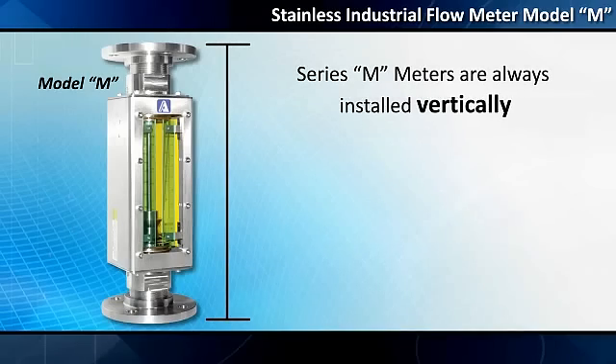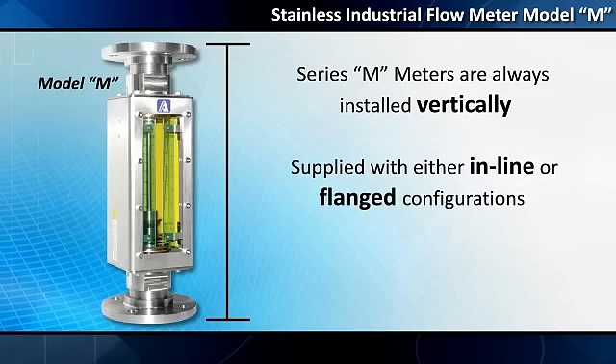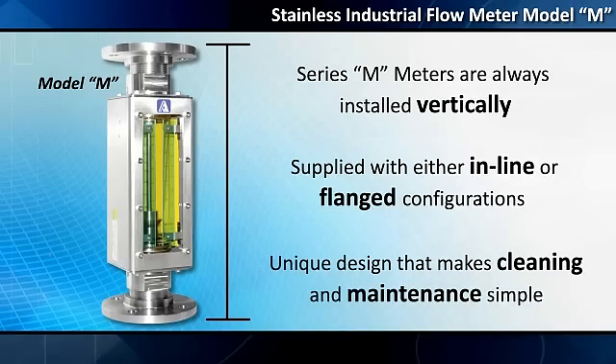Series M-meters are always installed vertically and are supplied with either inline or flanged configurations, incorporating a unique design that makes cleaning and maintenance simple.